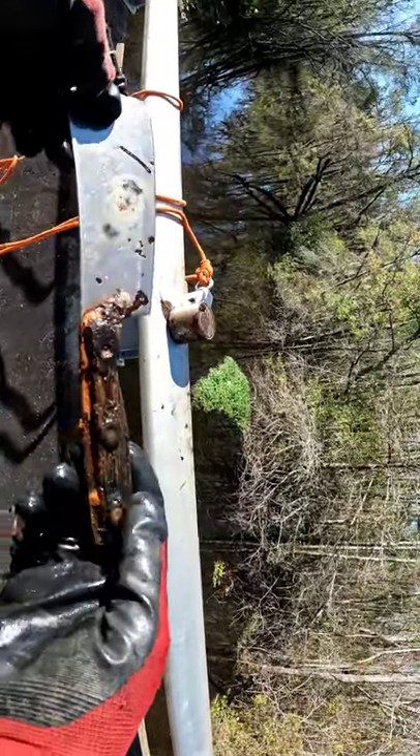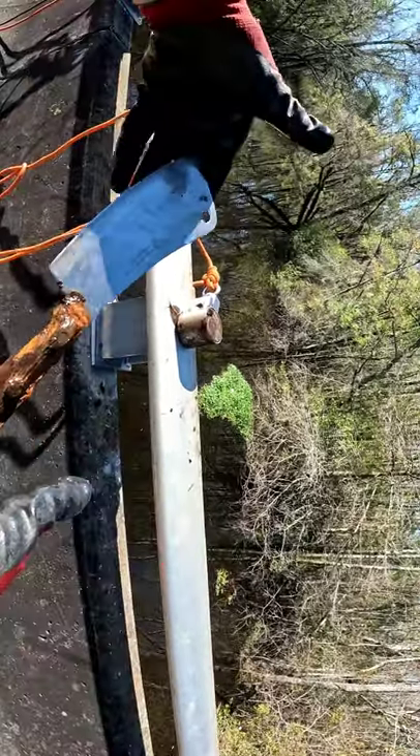This thing's been down there for a long time though. Cool find.